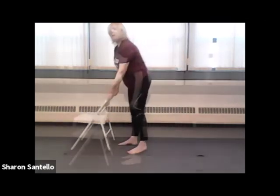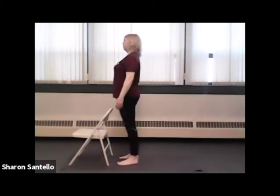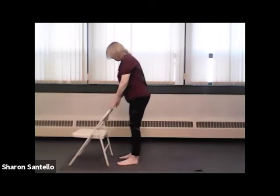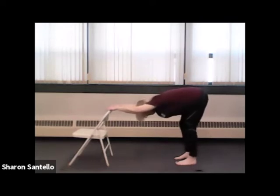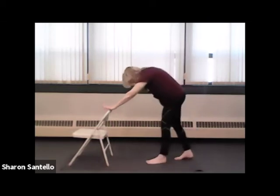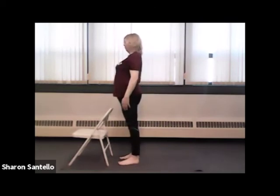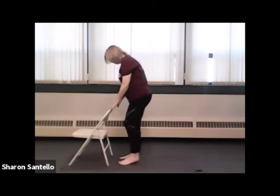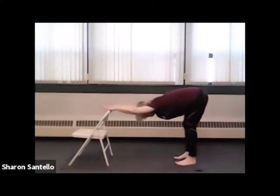I'm going to stand behind my chair. Standing behind my chair in mountain pose, taking your shoulders up and down and back. I'm going to use my exhale to walk back into downward dog. Everything can be bent in downward dog — your knees, your elbows. And on the inhale we'll lift and come back into mountain pose. Again, let's use the exhale to walk back into downward dog — bend everything if you're feeling a little tight or we're still warming up.